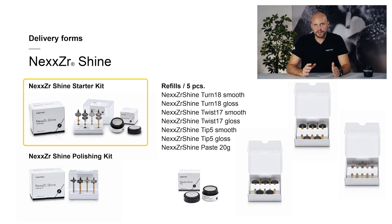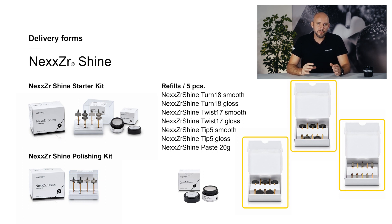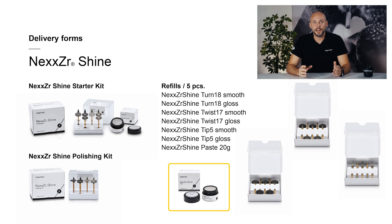I would like to give you a quick look at the current delivery forms. The starter kit is suitable for people who want to get started immediately. It contains the polishing kit, which is composed of a comprehensive selection of polishers and the universal diamond polishing paste. The polishing kit alone is an excellent alternative for people who do not require a diamond polishing paste. Refills can also be ordered — the polishers come in packs of five each, and the paste can be individually reordered.